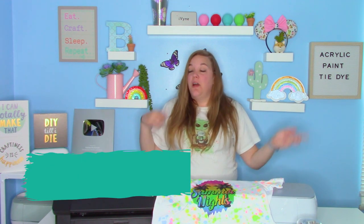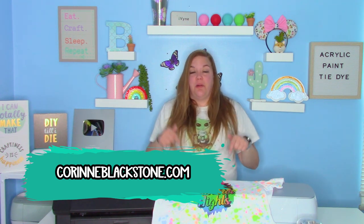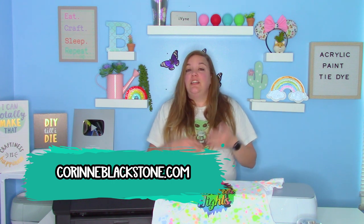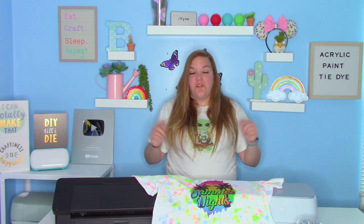Hey everybody, and welcome to another craft tutorial. Before we get started, be sure to check out my website listed down below. It's CorrinneBlackstone.com. You can sign up for my newsletter, check out my free SVGs, check out my shop. Lots of fun things over there.